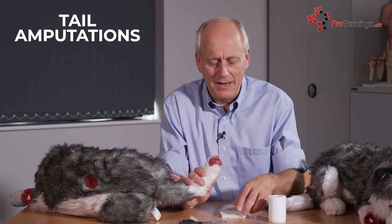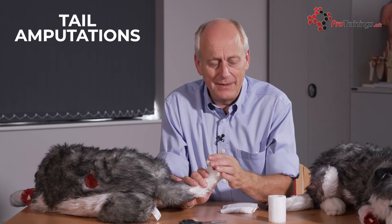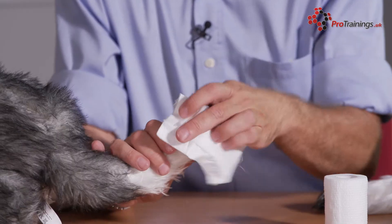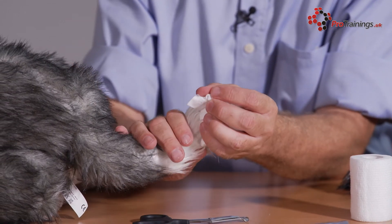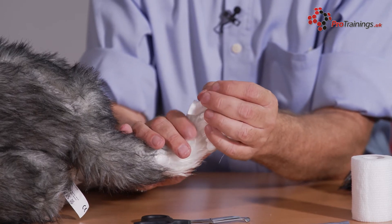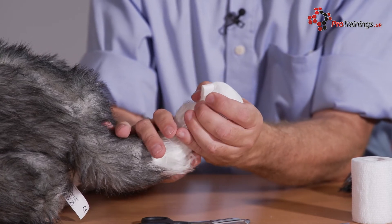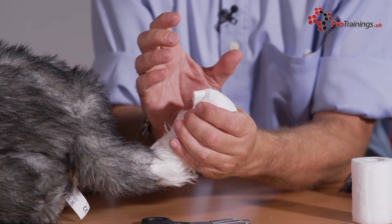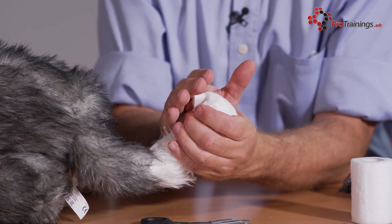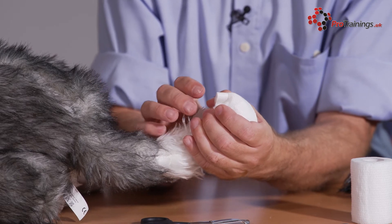With an amputated tail — this is a full amputation — we're going to need to cover that over, so we can put the collar cloth over the end. We can take gauze and hold that in place. Remember to keep yourself safe, because it's not going to be a very happy dog. You don't want to get bitten, so just be careful. We're holding the collar cloth over the end and we've got the dressing in place. The collar cloth is now doing its job — it's stopping the bleed and promoting healing.